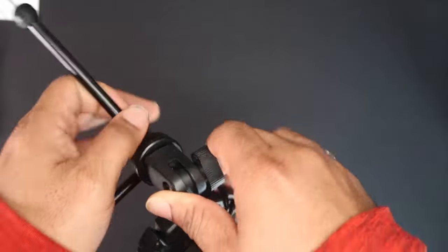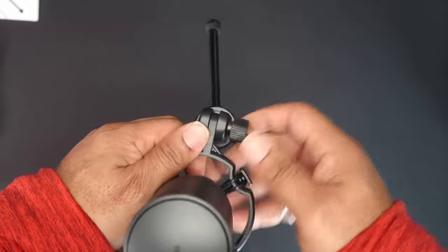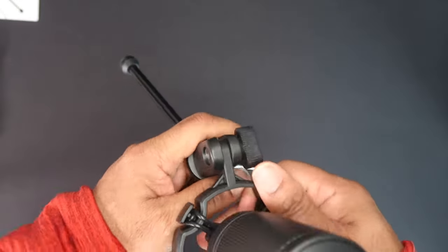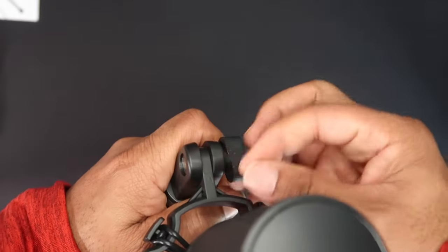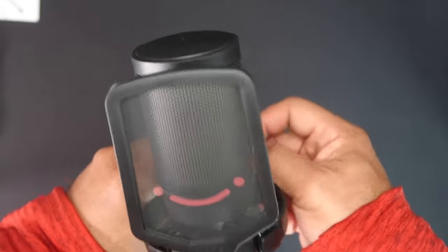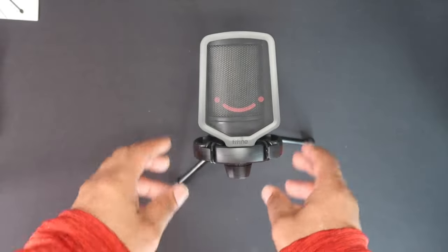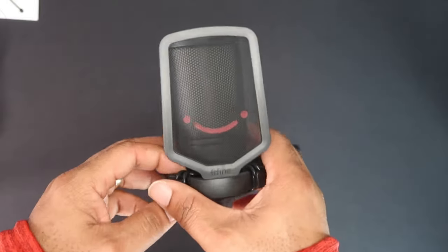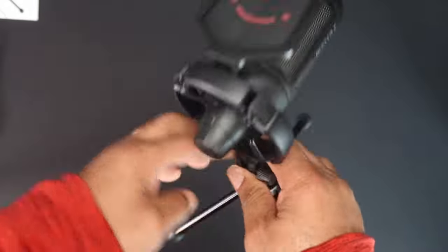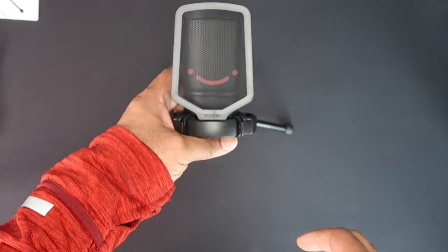That was easy — set it up, bam, set up. Let's loosen this up a little bit so we can change the angles. That boy's on tight. I'm going to lock it down again, and bam — set that tripod out. That's pretty cool. I'm going to get ready to switch this back over to the desk. This is pretty solid build, but the microphone is very light — that's what I noticed. But this should serve its purpose.